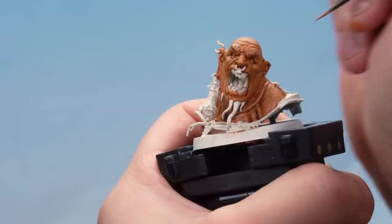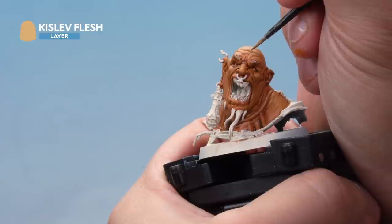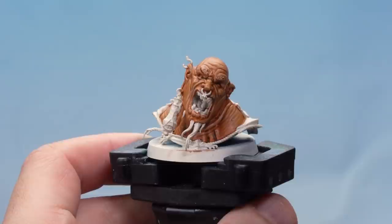Last up we're applying a highlight of Kislev Flesh, very carefully using a fine brush on the very ridges and raised areas of the flesh. We've thinned this down quite a bit to make sure it goes on real smooth, so take your time to get a nice fine highlight. There we go, that's our bronze flesh done.